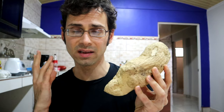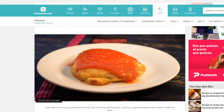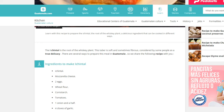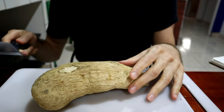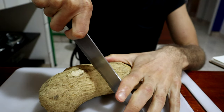In Guatemala, they have a popular dish where you take slices of this, put cheese in the middle, so you make kind of like a little sandwich, and then you batter it and fry it. Sounds pretty good, but I'm not going to do that.